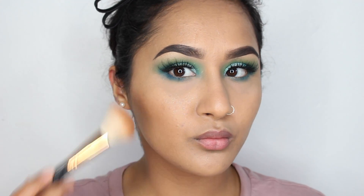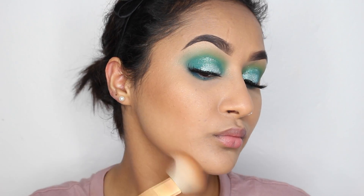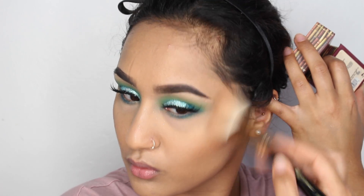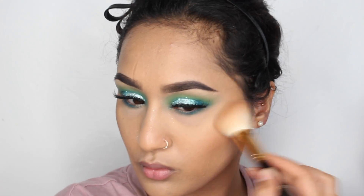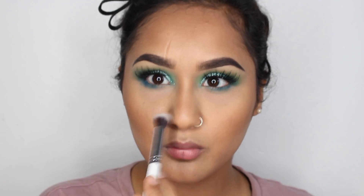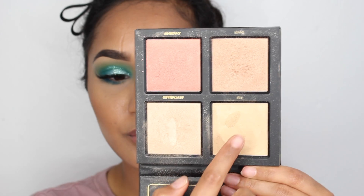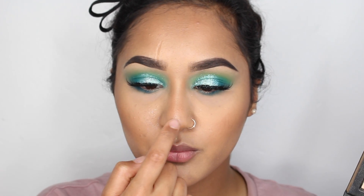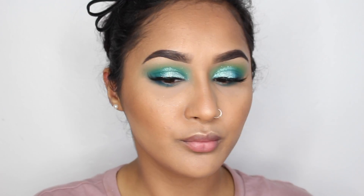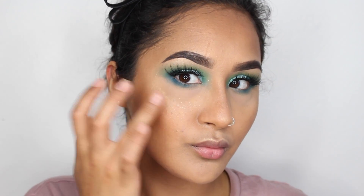I'm using the Benefit Hula Bronzer — sorry, I just woke up so my voice is a bit croaky. I always used to think it was too light for me but it's actually the perfect shade to bronze up my skin and my nose. Then I'm using the Huda Beauty 3D Highlighter Palette in the Gold Edition. I like to use the cream highlighter before the powder ones because it really gives it that extra oomph and really shines through.